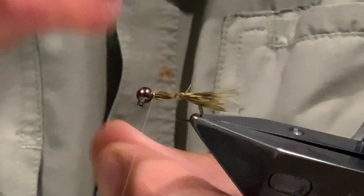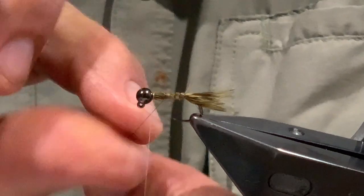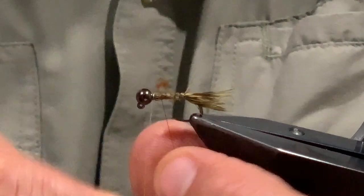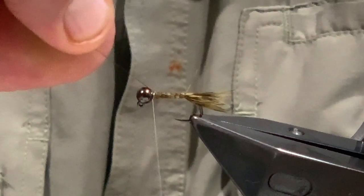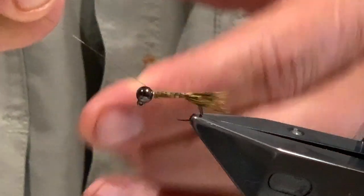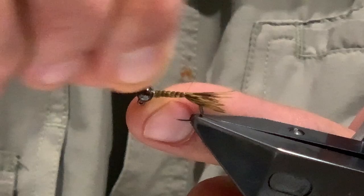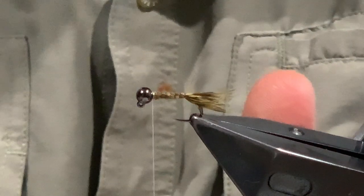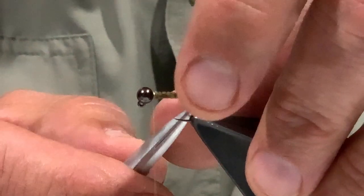From there it's just open turns, about a millimeter apart, all the way back up to the bead. Once I'm back at the bead with the wire, come across with the thread and a couple of turns to lock that wire off, then twist away the wire. That is the hackle tied in.